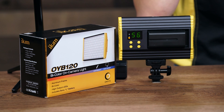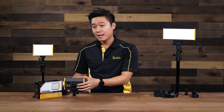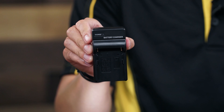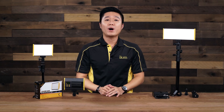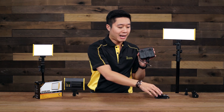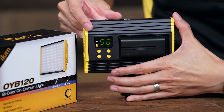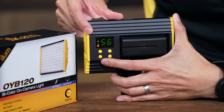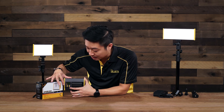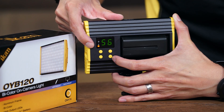The fixture requires two L-series batteries and ships with two equivalent 550L series batteries and a dual battery charger. You can also power it from an optional AC power supply outputting 13 to 17 VDC. Built-in diffusion helps prevent multiple cast shadows common in LED array lights, and a built-in 1/4-inch-20 threaded mounting hole plus included cold shoe adapter, removable handle, and light stand adapter enable versatile mounting options.